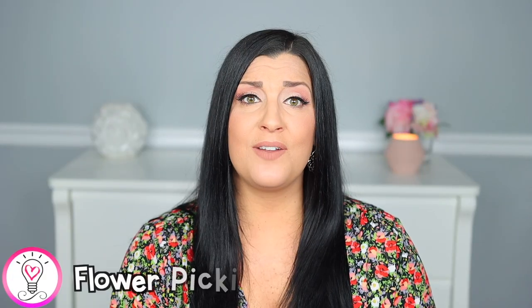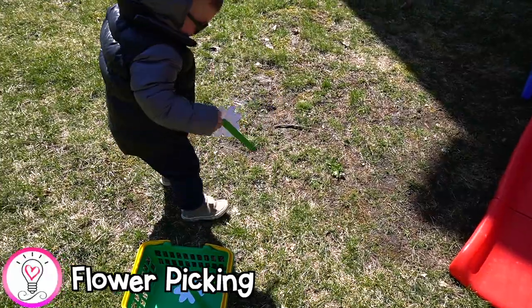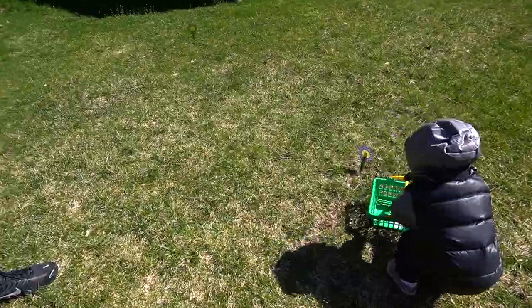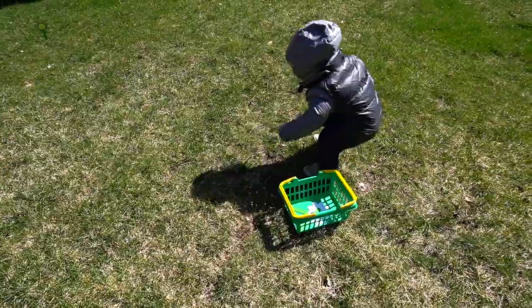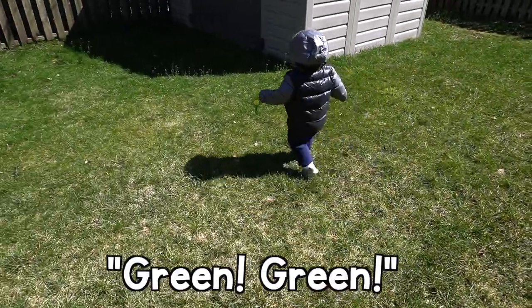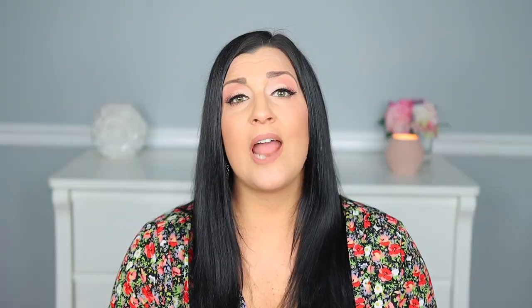This flower picking activity was really cute and Luke really enjoyed it. I used the same flowers from the planting flowers activity and stuck them in the grass around our backyard. We took Luke outside with a basket and had him run around the yard and pick the flowers. For more of a challenge, have them grab only flowers of a certain color, or use numbered flower printables from the spring unit so your child can pick flowers in number order.